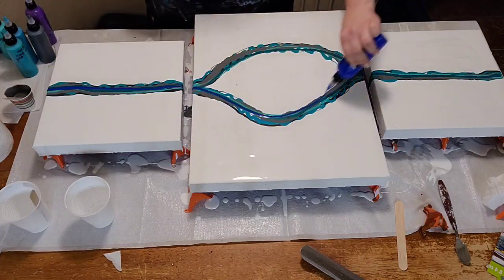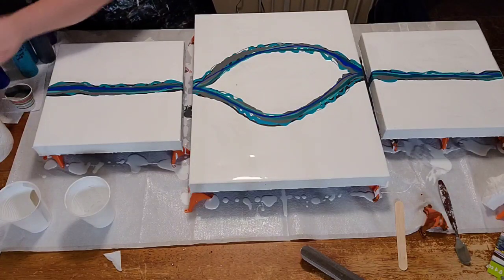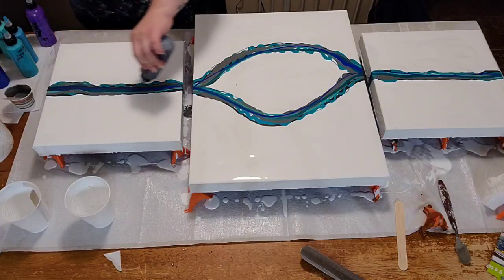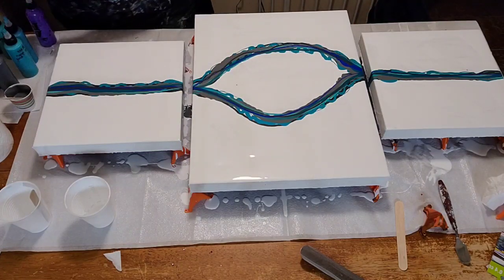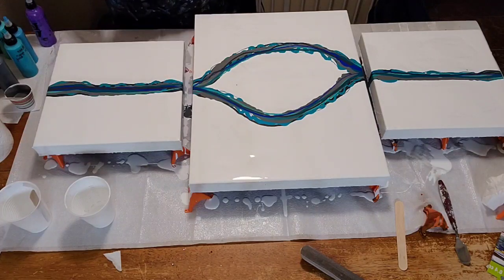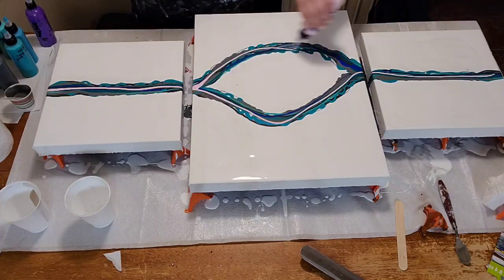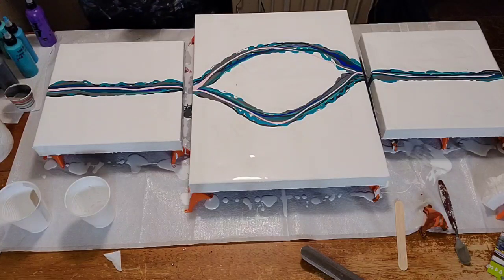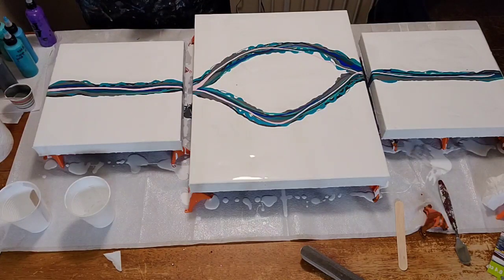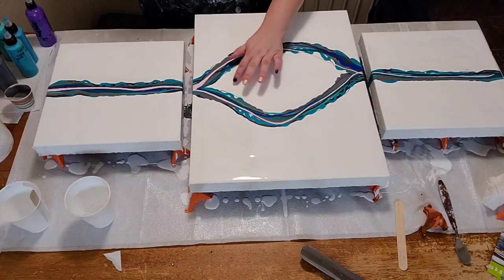That's your new purple. This is a light rose. That's your new color.